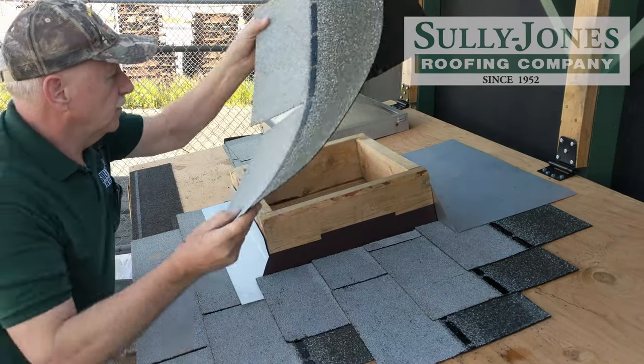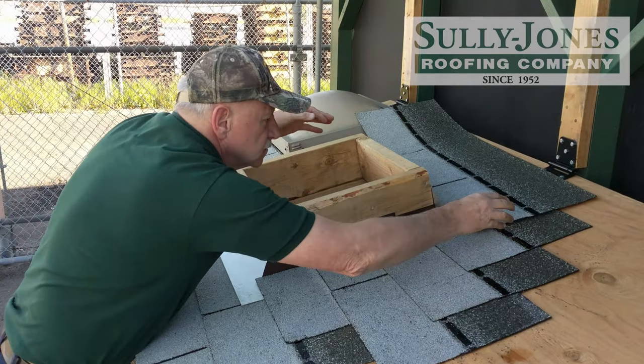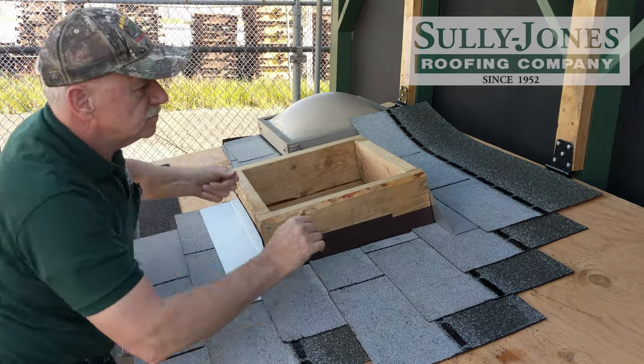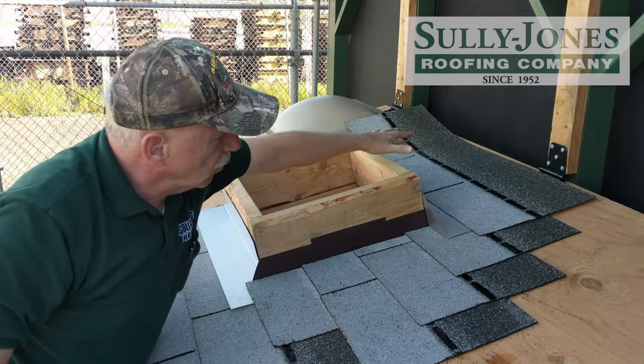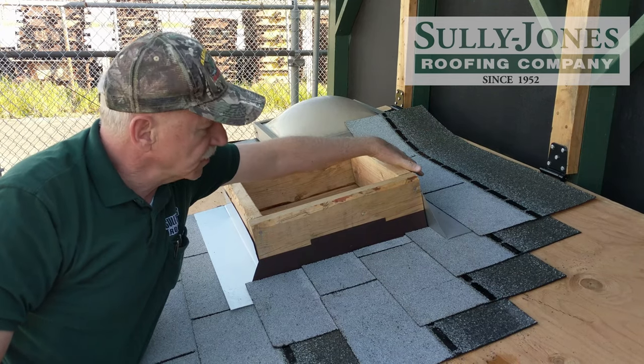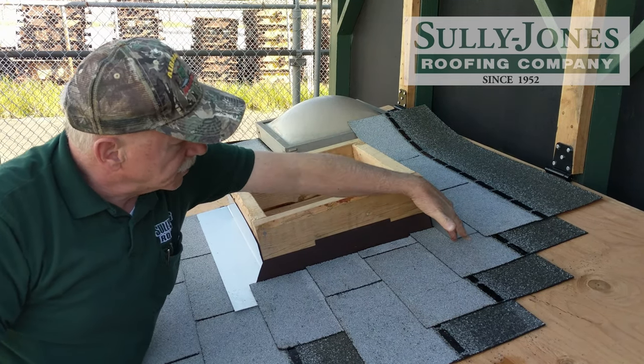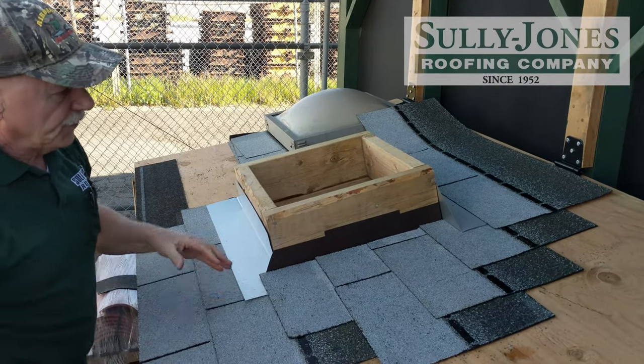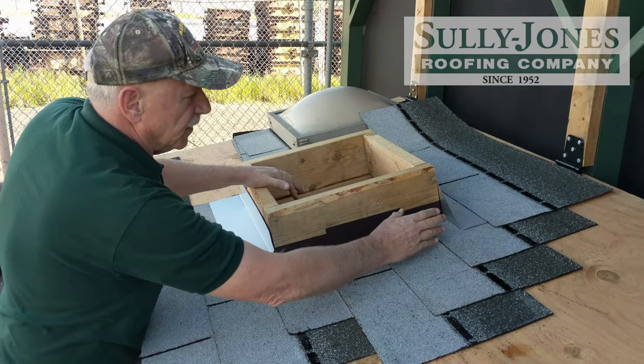Your next shingle will come across up in that area. The idea is the water comes down, it hits the saddle, comes all the way out here, spills onto the roof, and comes down the roof. This is a simple way to flash a curb.